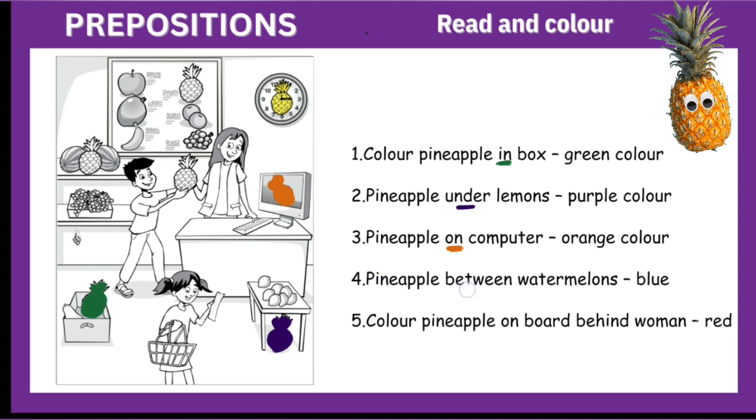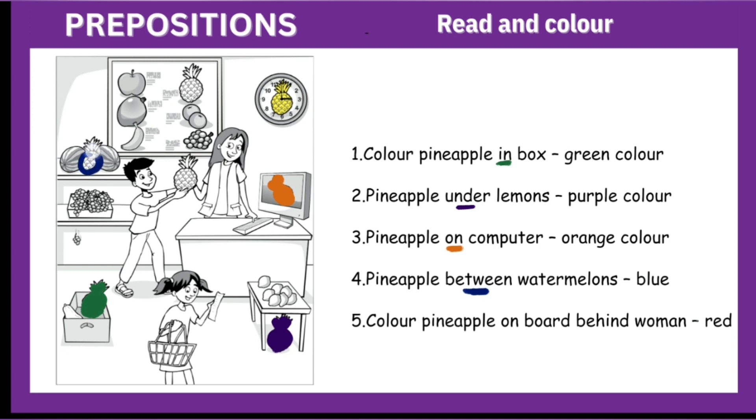Number four: pineapple between watermelons. The preposition is between. Between is always between two things. So between watermelons — where are the watermelons? These are two watermelons, and this pineapple is between them. We will color it blue.